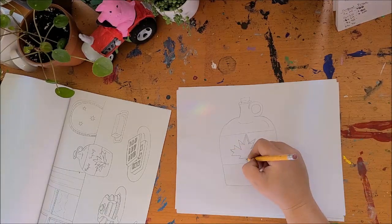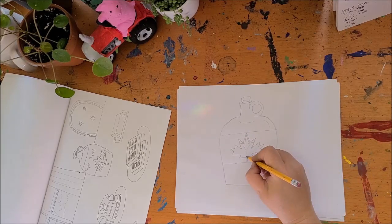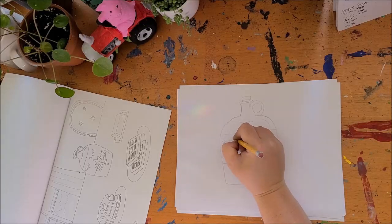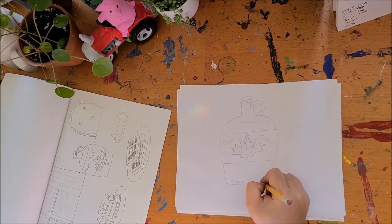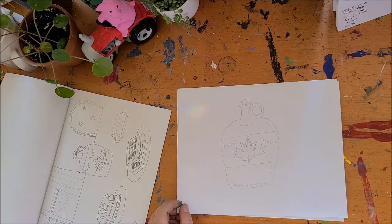If you wanted to put some stem work in there, you could do one stem that goes straight up, branches off into these points, and another stem that comes up like that. You could put 'Maple Syrup' on the label, 'Made in Canada,' or made in whatever town that you got your syrup from. I know syrup gets made in Dunville at Richardson's Farm, so you could put Richardson's Farm on there. I'm sure they would love to see some drawings — you could even share them with them. So that's how you make a little syrup bottle.